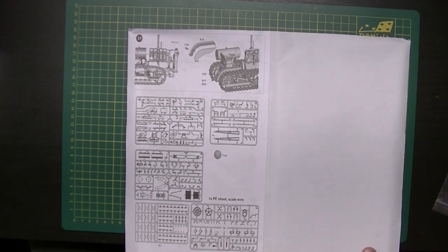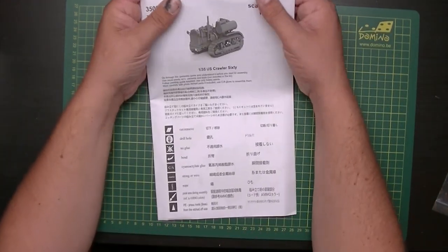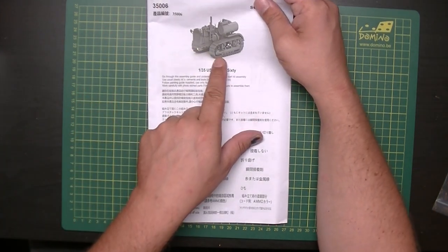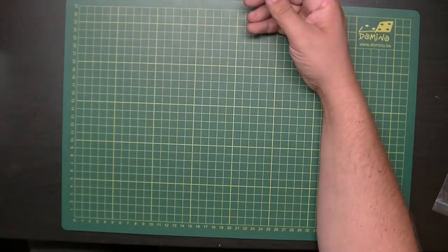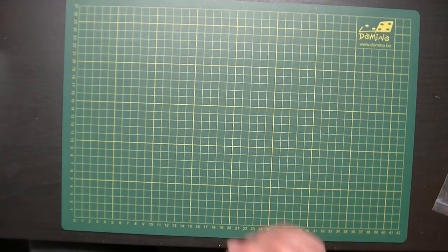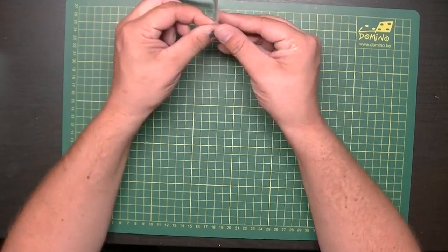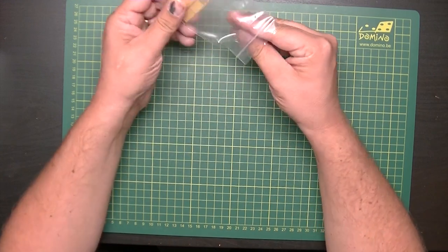It's 15 steps total — not super complicated. Here's a CAD drawing of the finished model and it actually looks pretty cool. It's something ThunderModels is good at. I'll do the photo etch first since I have it here anyway, so let's see what we've got.